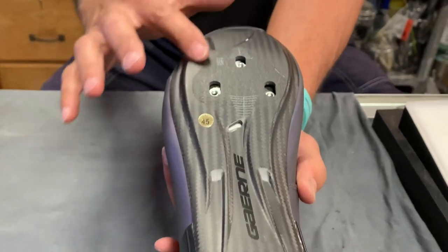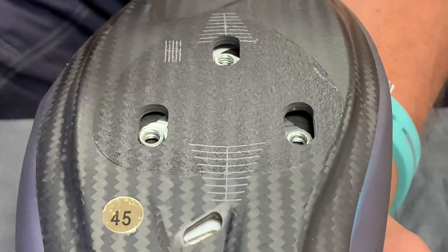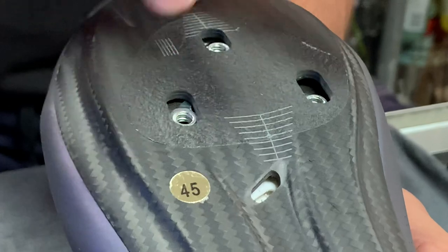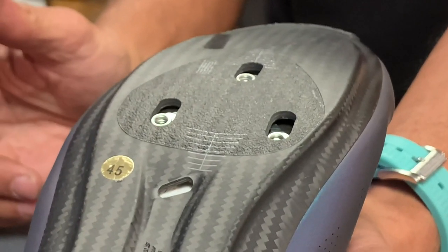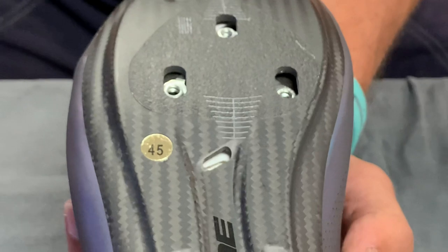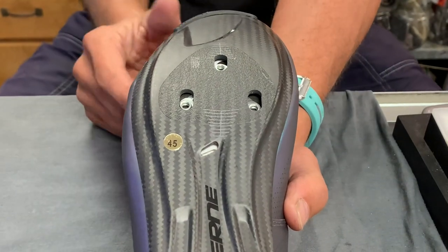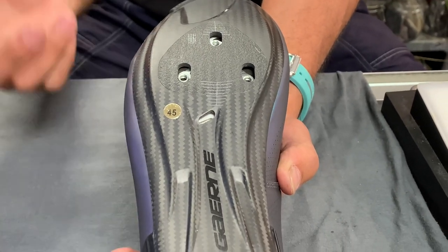A lot of times you get shoes so slick that when you're trying to mount the cleat it slips, and you have to torque it down so tight with the three-bolt pattern. By the way, this does come in a Speedplay edition, which has four mounting inserts, but the sizes are limited — I believe it starts at 41. Whereas this shoe starts at 39 or 40 and then adds half sizes from 41. On the Speedplay edition it starts at 41. The grippy part is really nice when mounting a cleat — the last pair of Lake shoes I sold, the customer noticed the cleat kept slipping and asked if that was okay. I told him yes, you just have to torque it down a little tighter.